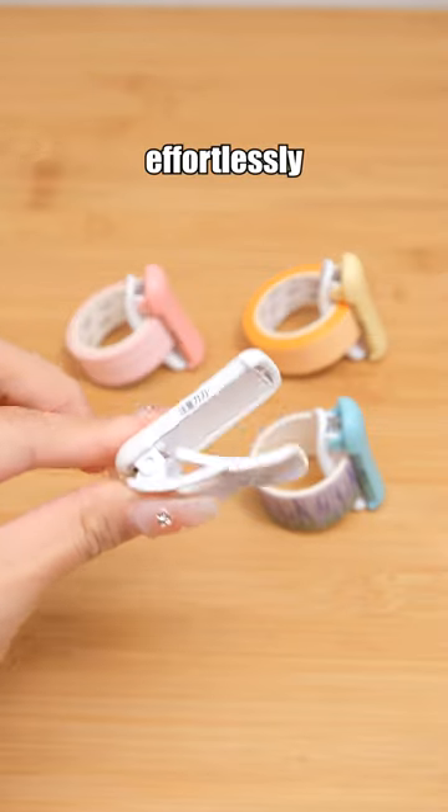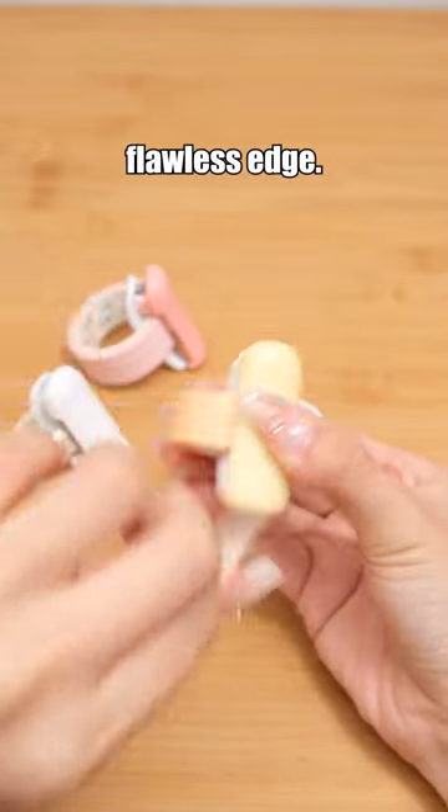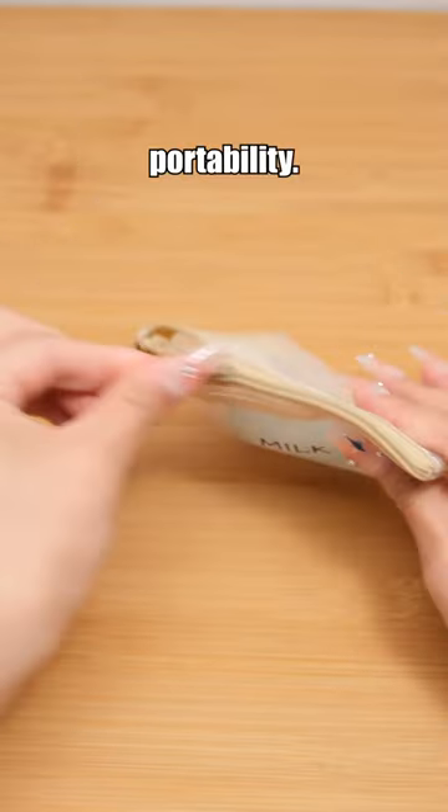Kokuyo Karu Cut Washi Tape Cutter. It effortlessly helps you cut tape with a flawless edge. Its compact design allows for easy portability.